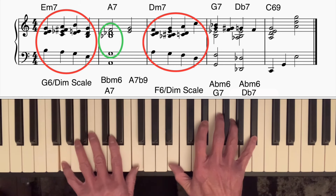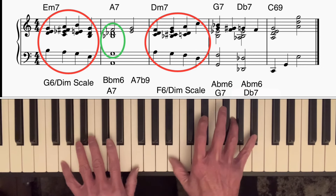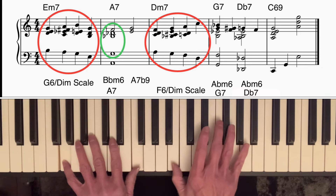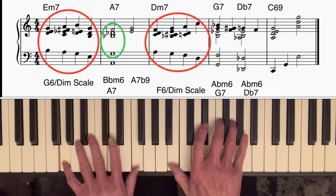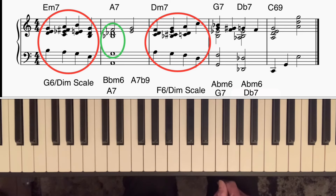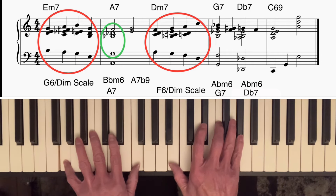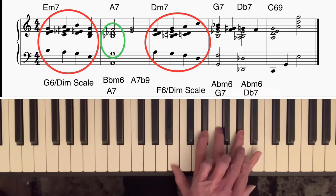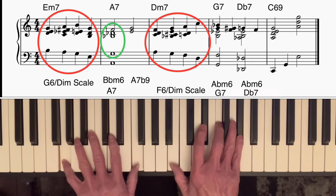Then I went on to this chord, which is an example of using a minor six on the fifth of the tritone substitute — that would be an A flat minor six chord. However, I'm starting off with two notes from that chord and two notes borrowed from the diminished seventh chord in the A flat minor six diminished scale. That can be very effective: when you play some notes of the minor six and some notes of the diminished seventh chord, you get that nice tension. Then the top two notes both come down and you've got the A flat minor six.